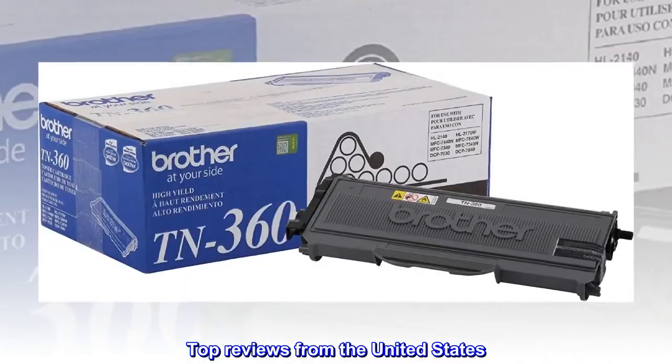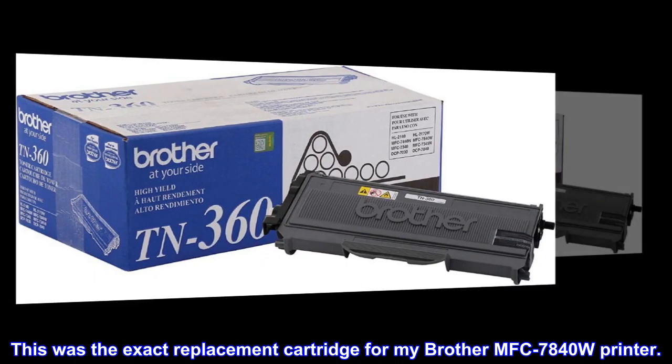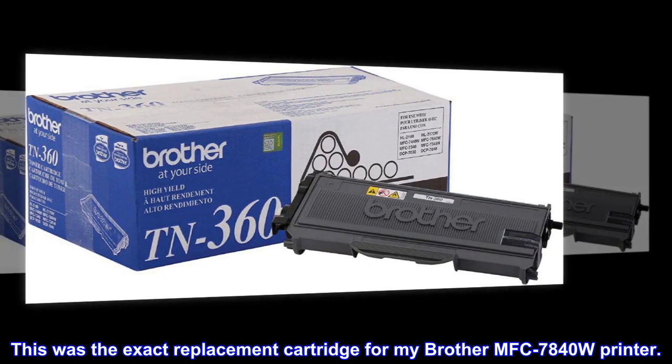Top Reviews from the United States: "It's a Brother product, it will work." This was the exact replacement cartridge for my Brother MFC-7840W printer.